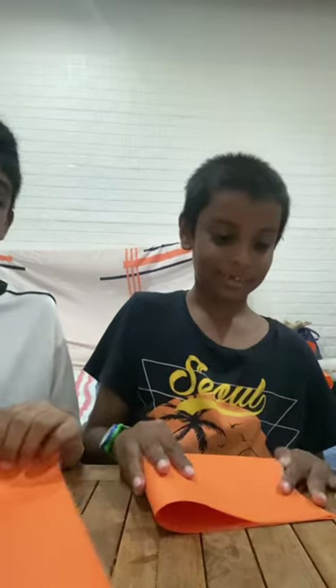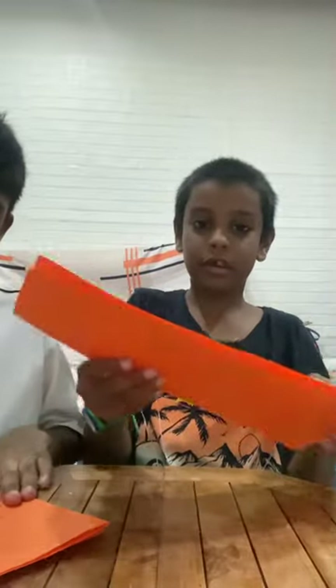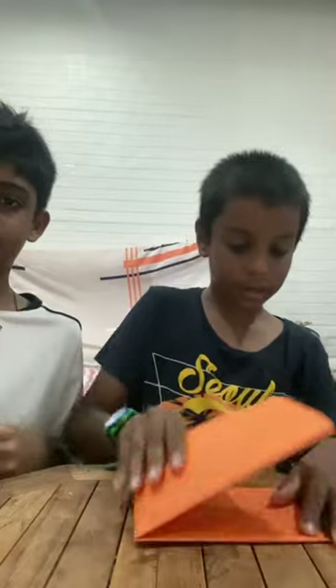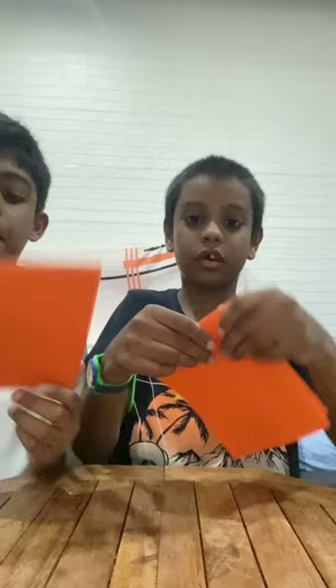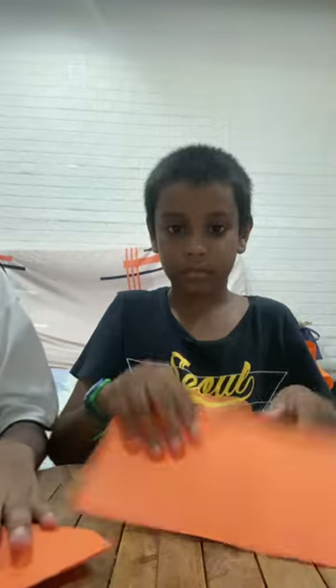Then you fold it again. You fold this into half, you fold it, and then you got this. Then you fold it again like this — it should be like this. If it's not like that, just look. Okay, then you open it back.